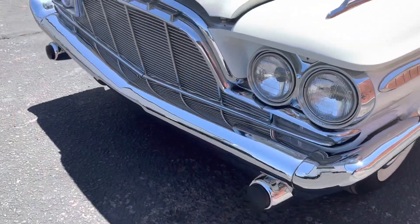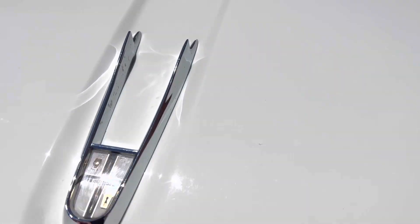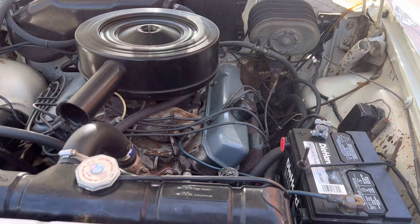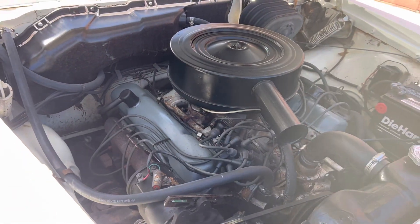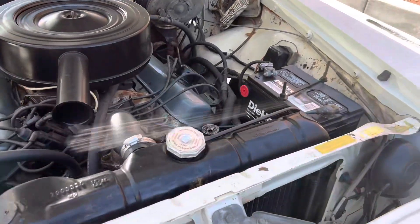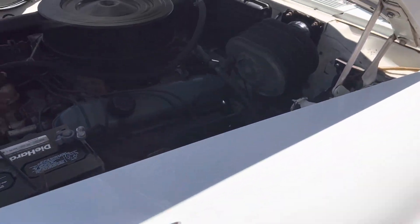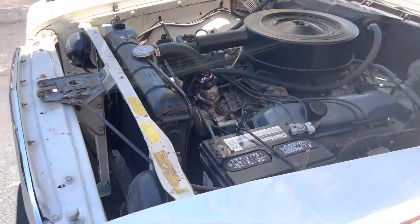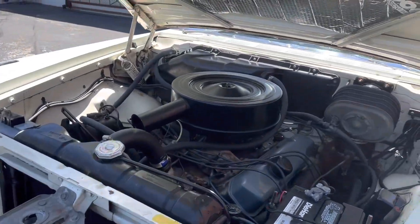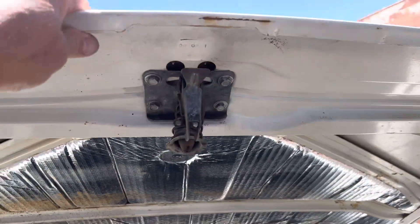All the chrome up front is redone. The only thing on the exterior of the car that doesn't appear to have been redone is the rear bumper, for some reason. Power brakes, power steering, big V8 — totally original under the hood. It's all original.